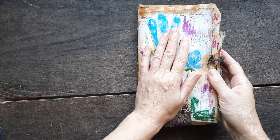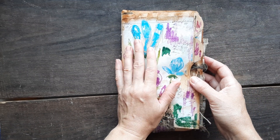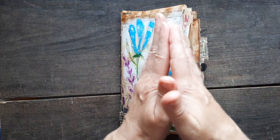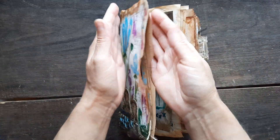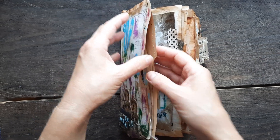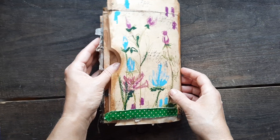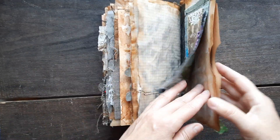The cover is made from a file folder. I folded it in half and I created two pockets as well because I folded it in half. So I got two pockets.